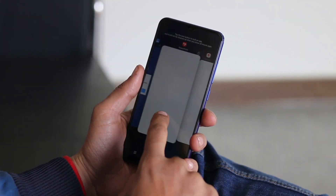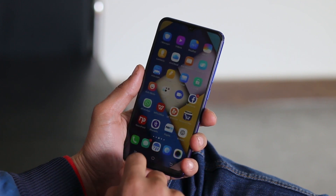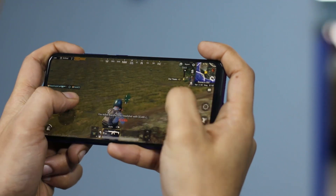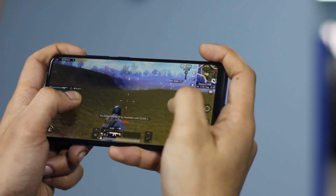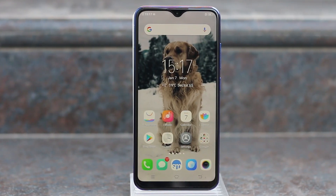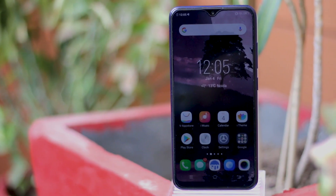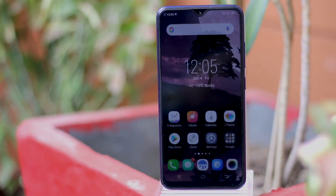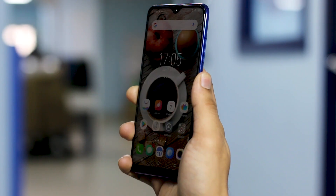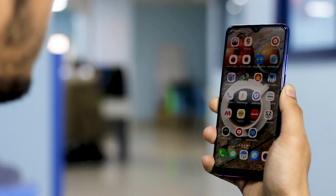Day-to-day usage is mostly smooth but not blazingly fast. App launch time and multitasking are reasonable. As for gaming, we could play games like Asphalt 9 and PUBG, but barely so — stutters and lags were quite prominent. Unfortunately, the handset does not support dual 4G VoLTE, so you can access 4G on only one SIM slot at a time. Call quality and connectivity were fine. The fingerprint sensor is fast and so is the face unlock, making unlocking the phone quite convenient.